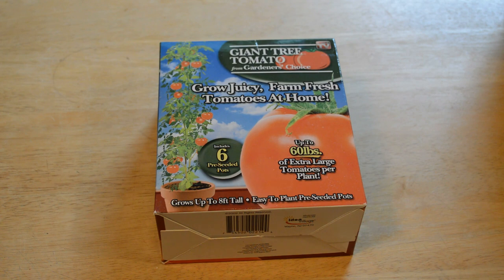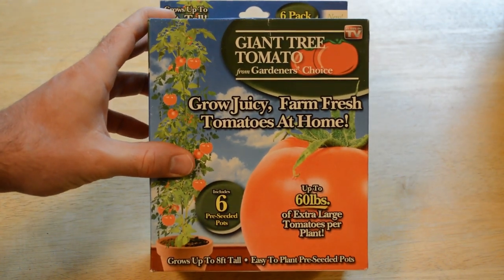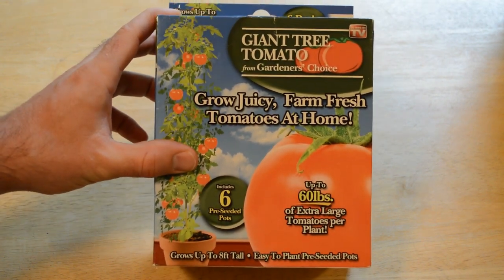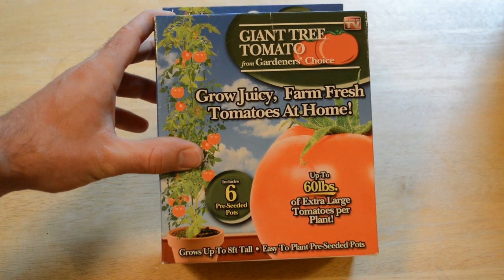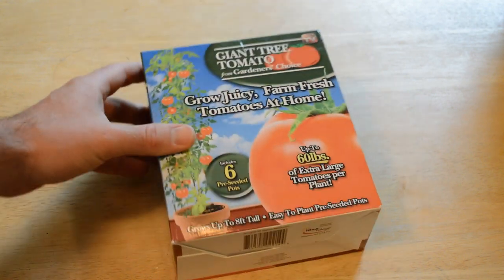So basically this is a system to grow juicy farm-fresh tomatoes at home. It's a planting system for tomatoes — up to 60 pounds of extra large tomatoes per plant, which is pretty impressive if that actually works. Grows up to eight feet tall, and it comes with easy-to-plant pre-seeded pots.